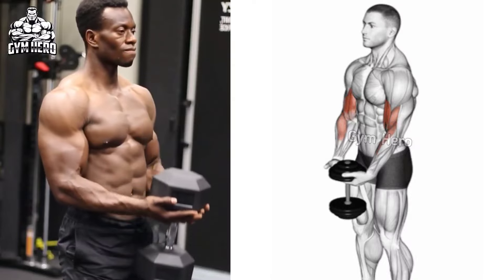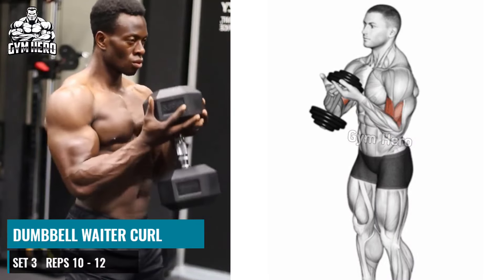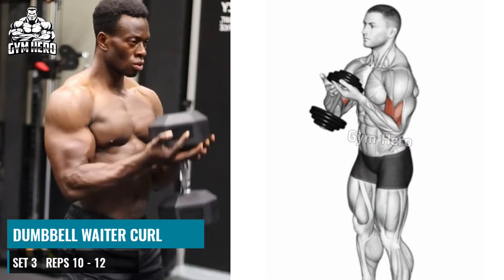Dumbbell Vettel Curl. Just like a Vettel Holder Tray, hold one dumbbell with both hands and stand with your feet shoulder-width apart.